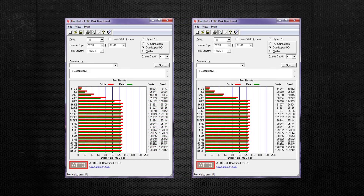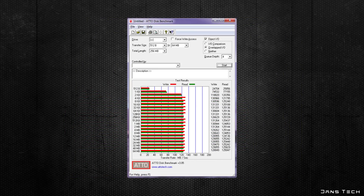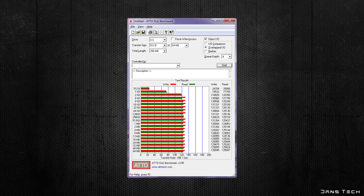Moving on to the Seagate mechanical hard drive: in the Orico enclosure, read speeds were recorded at 125 MB/s with write speeds topping out at 131 MB/s. Inside the StarTech enclosure, the speeds were exactly the same — 125 and 131 MB/s again. And finally, connected to the internal SATA 3 port, read speeds were also 125 MB/s with write at 131 MB/s. No difference at all, which proves that even an older USB 3.0 interface doesn't limit data speeds for a 2.5-inch hard drive.